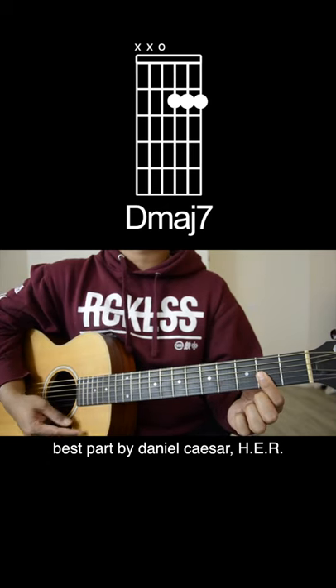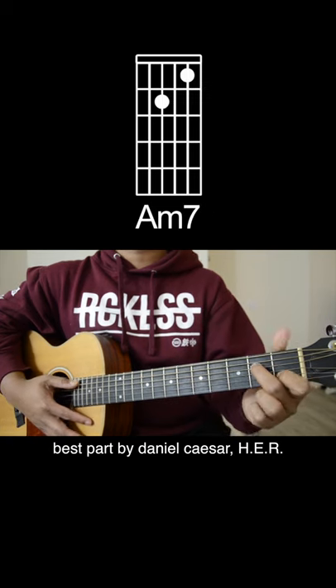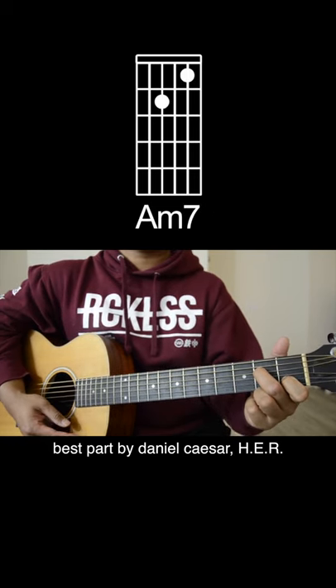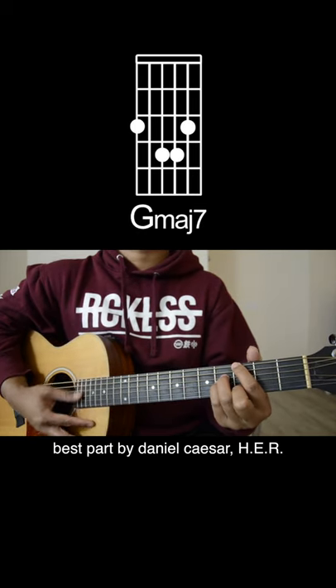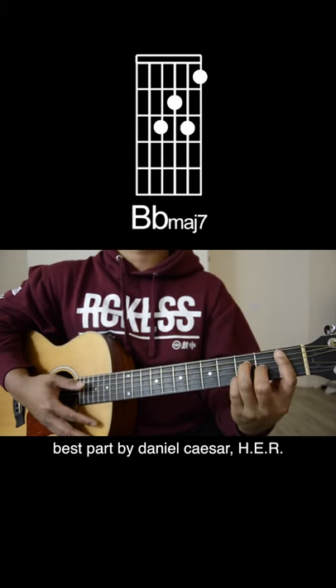The chords are going to be a D major 7, then an A minor 7, to a G major 7, and lastly a Db major 7.